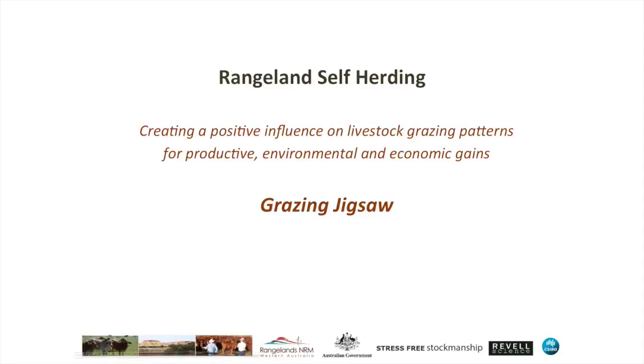Hello, Dean Ravel and Bruce Maynard with another short video, this time outlining the principles and use of a grazing jigsaw, which can aid in your management and decision making when you're using rangeland self-herding or self-shepherding on your place.